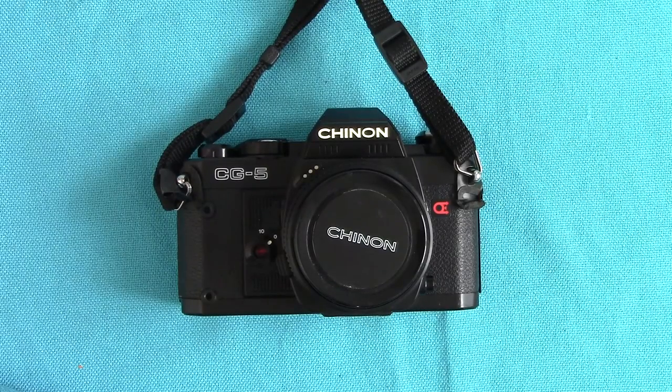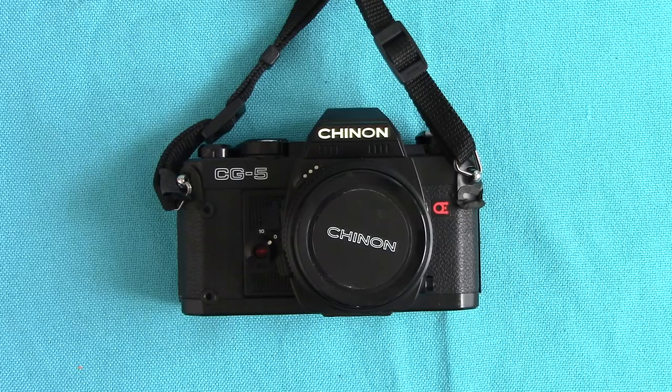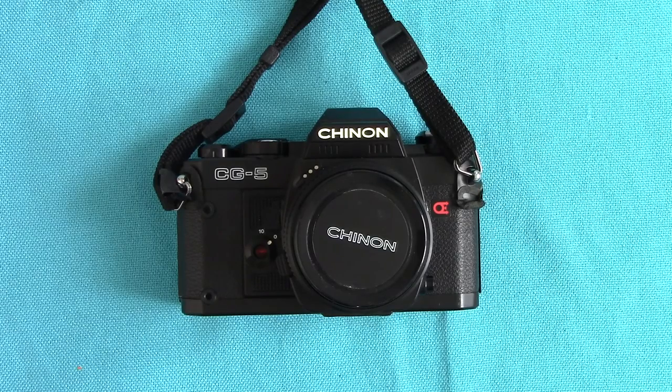Well hello again, it's Peter Elgar here showing you another one of his collection of cameras which I actually use — I don't just put them in a glass cabinet. This one was donated again; a friend whose wife died and it belonged to her. He never wanted it so he's given it to me in a nice case, and it came with a series lens which unfortunately had fungus in it.